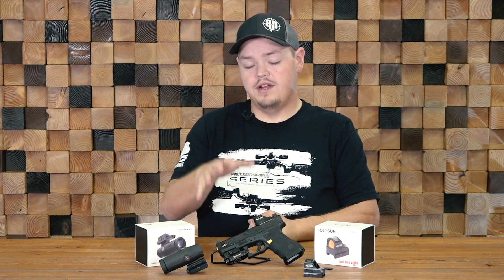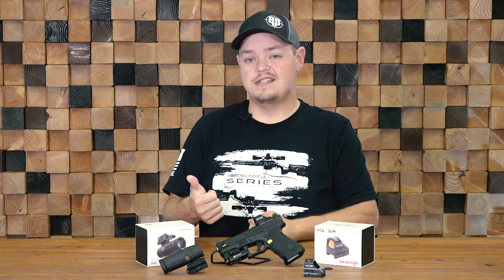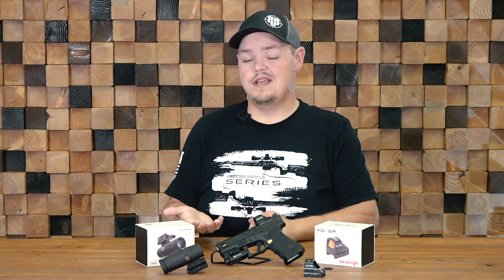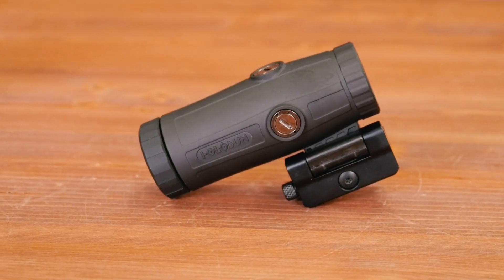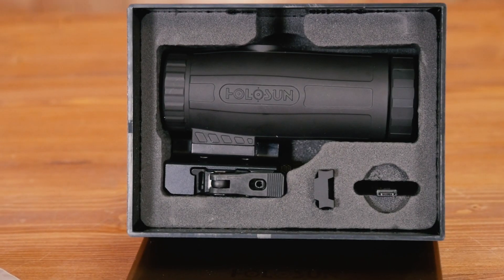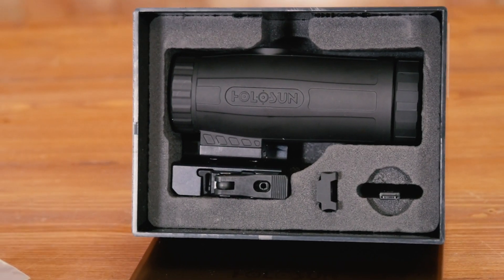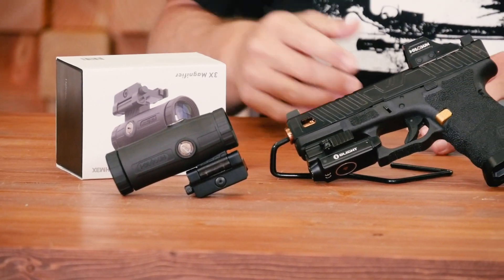Other mounting options beyond a slide mount include the ALG RMR 6 Second Mount, or offset mounts from ADM or other manufacturers. If you decide to run the 507C on a rifle, I always recommend running a magnifier. Holosun has you covered with the HM3X — their 3X magnifier with a QD-featured mount that flips aside to the right of the gun or runs in-line, depending on what you need.